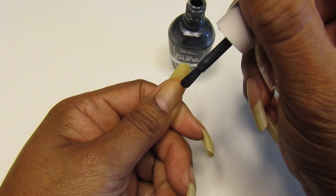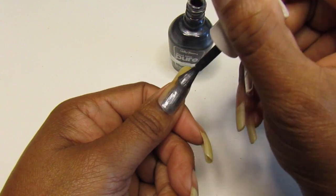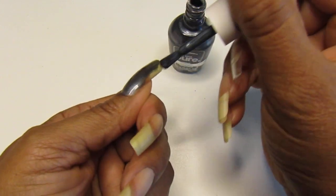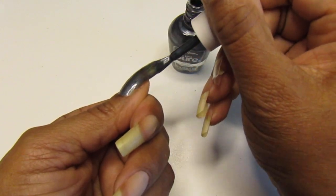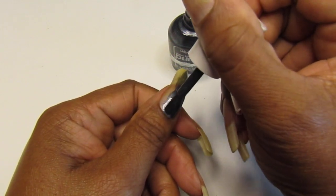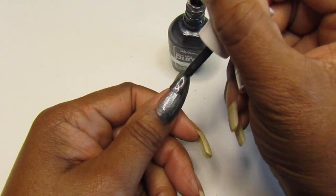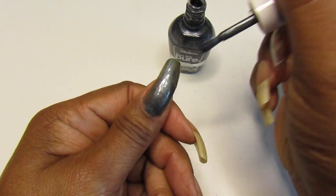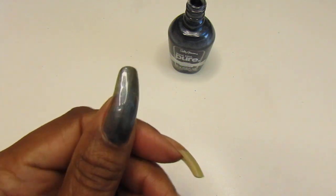This one came from the Dollar Tree — it came in those cute little black bags. Someone said that one of my viewers thinks they put them in the bags to keep the polishes from breaking. I think she's right. Oh, that's pretty — it is glossy!